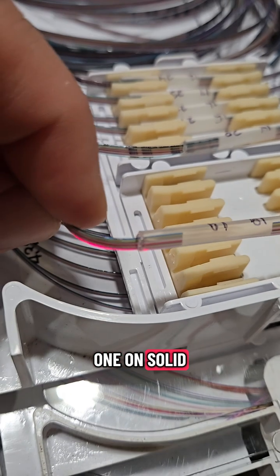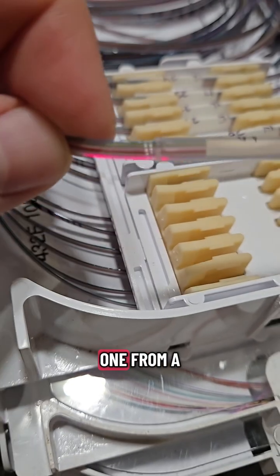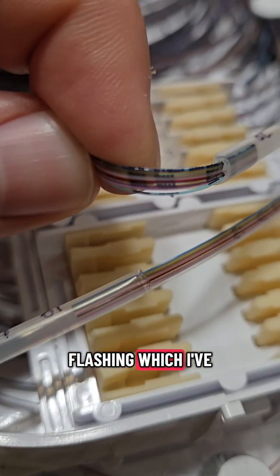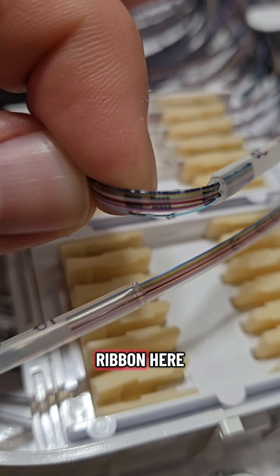I have this one on solid and the other one from a completely different building on the other side of town set to flashing, which I've located on this ribbon here.